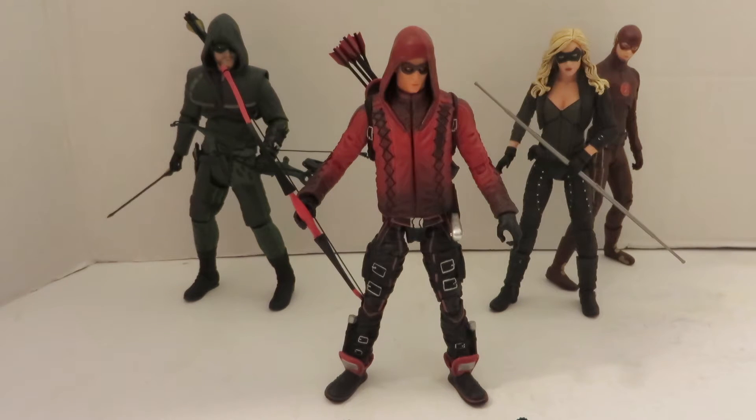I do wish I had the Felicity and the Diggle that they released. But right now we'll put the honorary member of Team Arrow in the background — again, the Flash — with this figure.